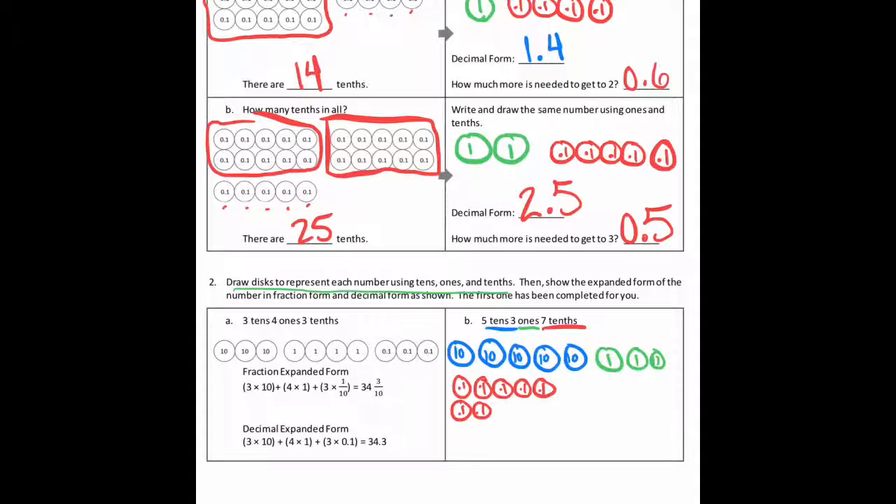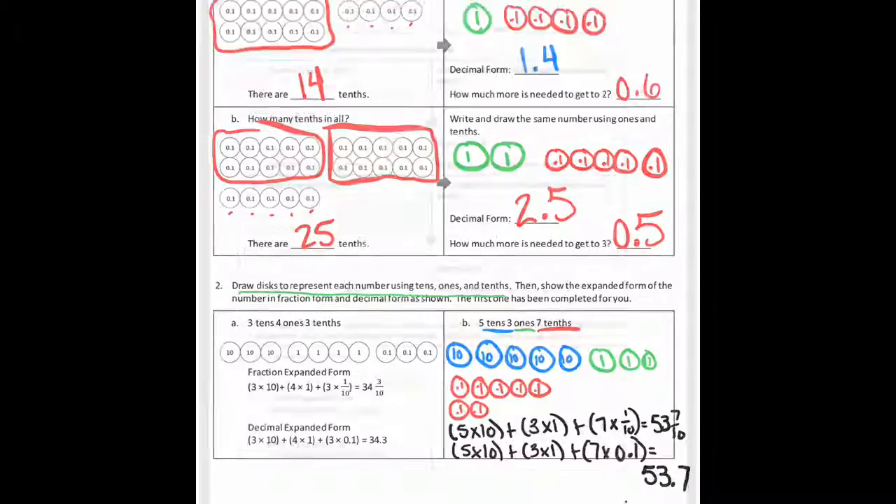Now we're going to write the new number in expanded form. I have five ten value disks, so I'm going to say five times ten, plus three times one because there are three ones value disks, plus seven times one-tenth — or I could write it as 0.1 because they're the tenths. Adding that up gives 53 and seven tenths. The second way is the same except for the tenths part: seven times 0.1, which gives you 53.7 — the same as 53 and seven tenths.